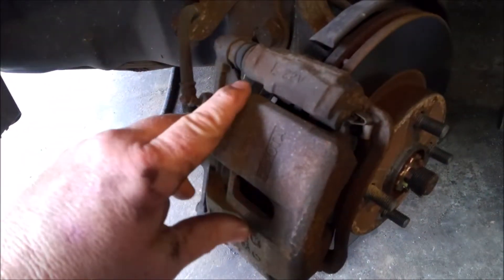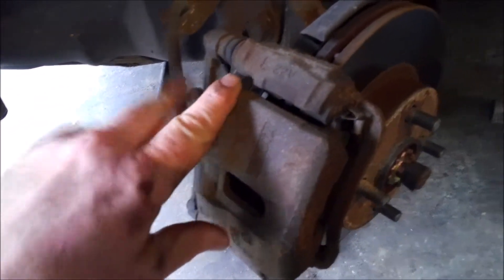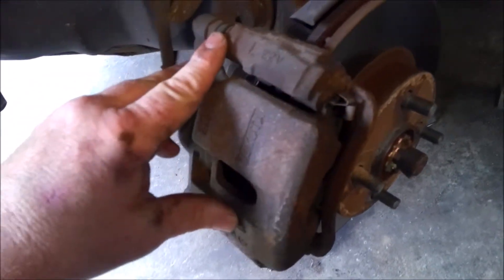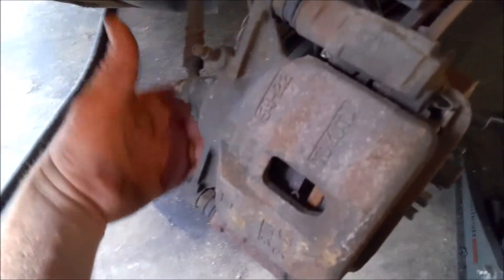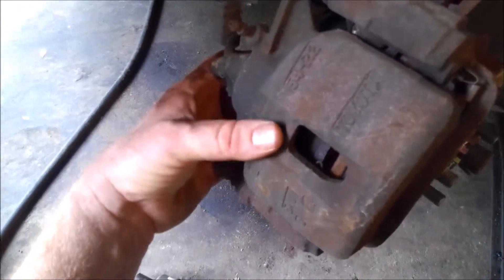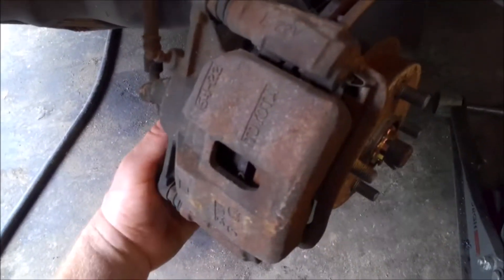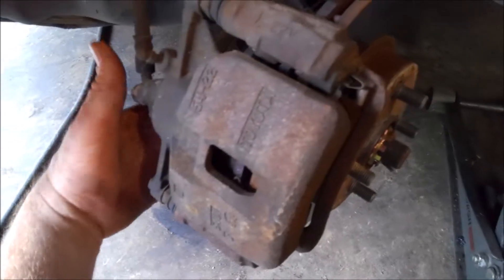I don't have the OTC Hub Grappler yet, so I don't do these while they're on the car. What I do is pull the whole hub assembly out. You want to grab the two 17 mils behind here that hold this caliper bracket on and pull that off — the two 17s back here — and then we'll suspend this out of the way.